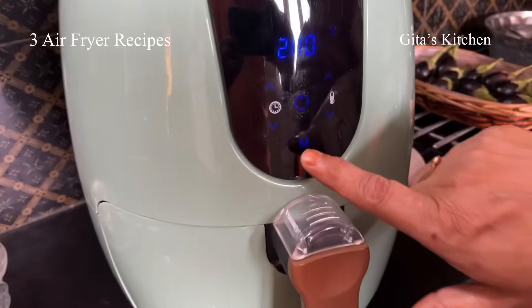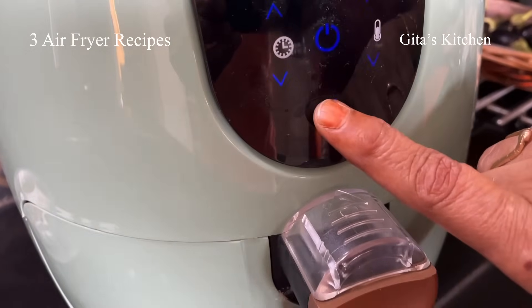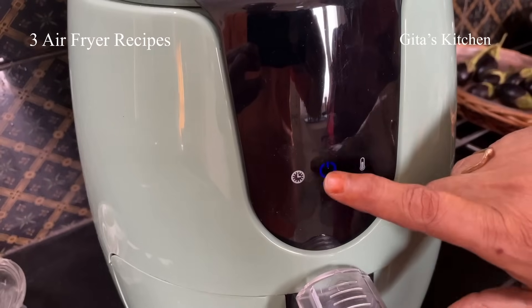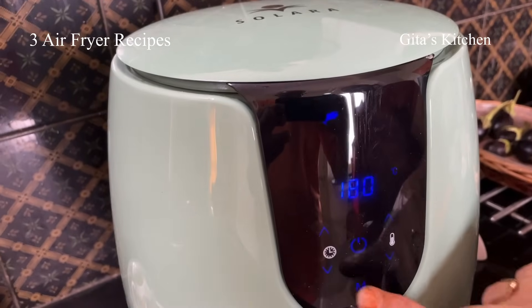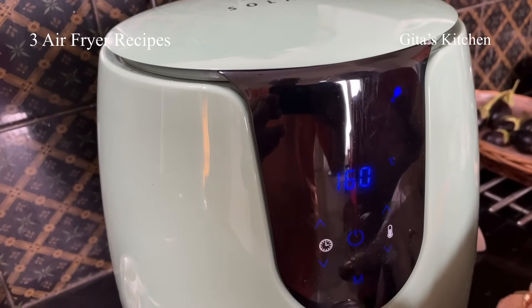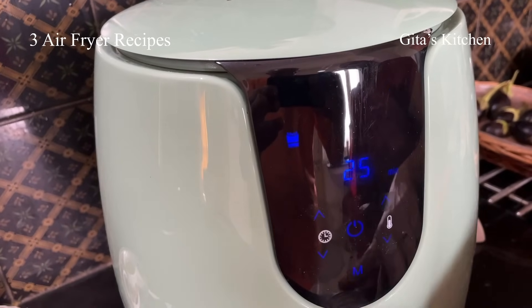Apart from this, it also has preset modes. This is the M button you can see here. If you press it, you get preset modes: meat, shrimp, fish, chicken, fries, and cake.